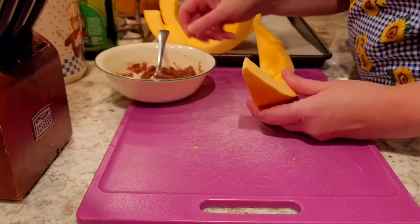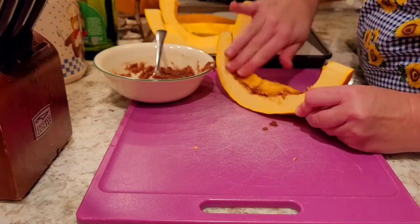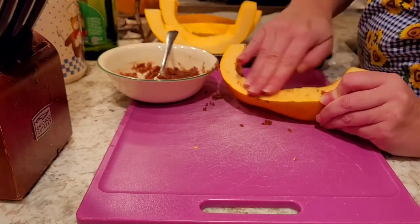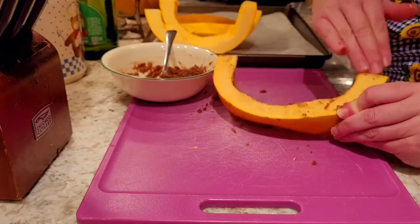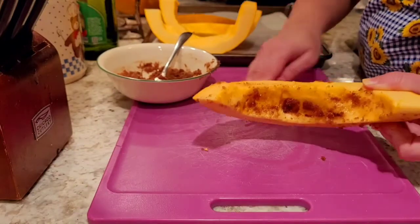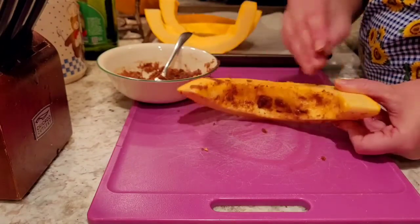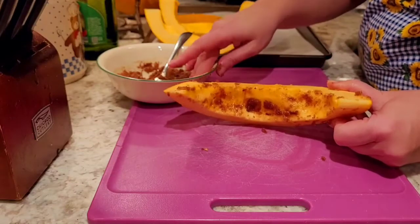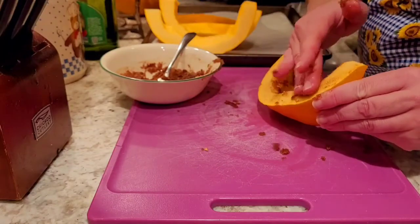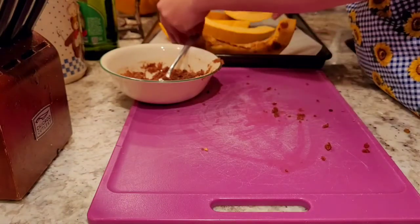I'm just going to take the seasoning and rub it generously on the pumpkin. You're going to make a mess — don't worry about it, it happens. Just rub, pat, rub. You might want to use latex gloves if you don't like getting your hands messy because this is going to get messy. Then I'm going to place the slices on my cookie sheet.